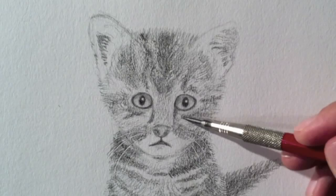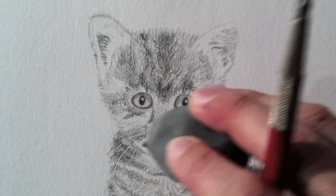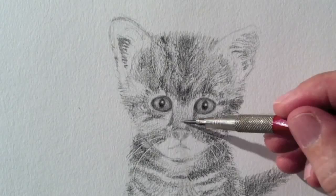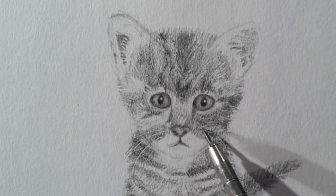I continue shading and detailing. I do the shadows of the eyes and delineate the nose. I erase the line of the jaw to redo it with little lines, as we went over.